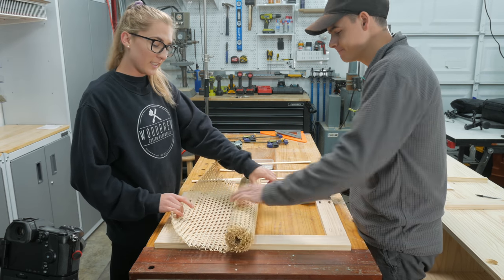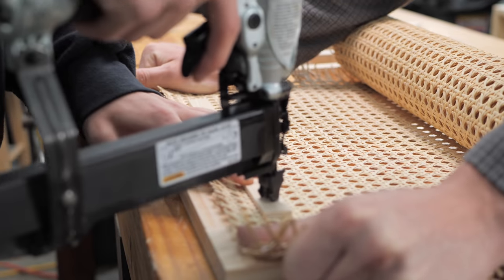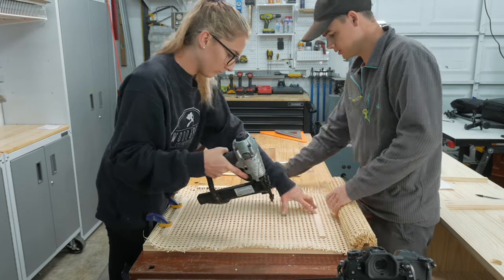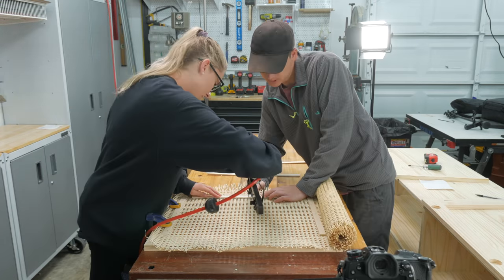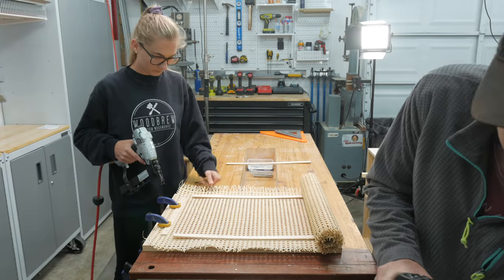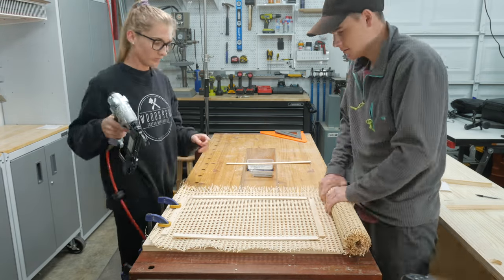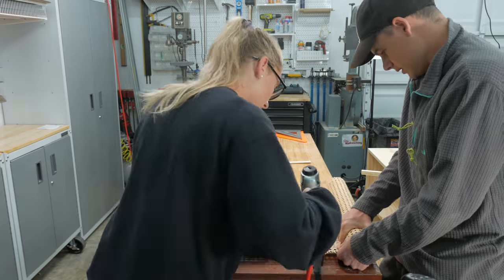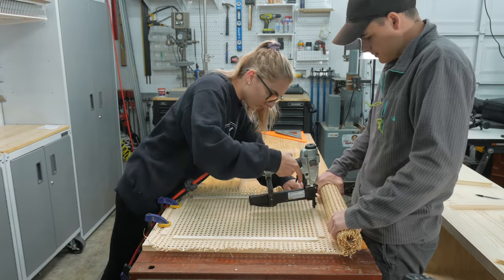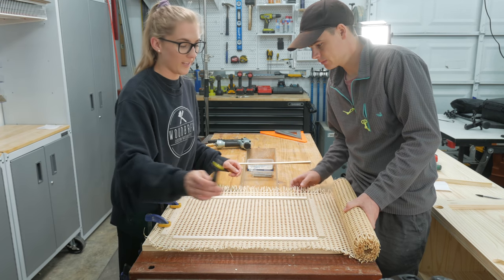First thing we're going to do is roll out this cane, and then we're going to take these little plywood strips, put them on top, and then use our pneumatic stapler to staple all around the edges while keeping this pretty tight. Now that everything is stapled down, we're going to take an exacto knife and just go right along the edge and cut off the excess cane.